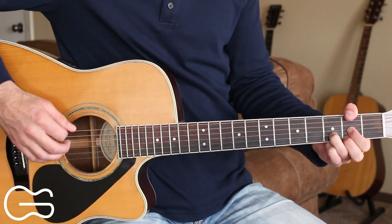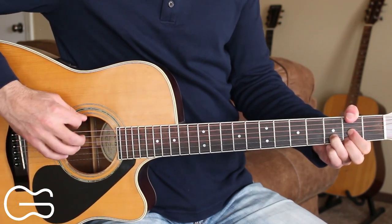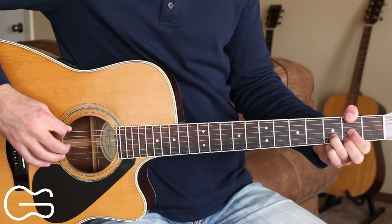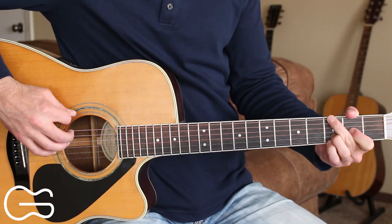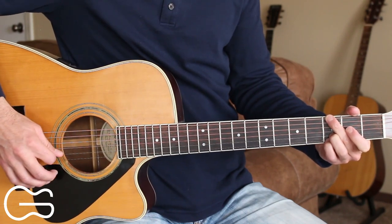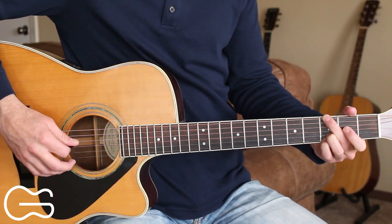One more thing you can add in there if you want: when you go to the 2nd fret up here, you can pick the 6th string, then the 4th string, then the 3rd string. Same with going to the G chord — you can go 6, 4, 3. Here's what that looks like.